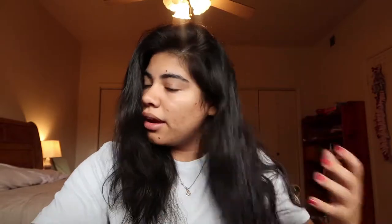I usually just take a shower at night and then I'll go to bed, let my hair air dry. And then in the morning, this is kind of what it looks like. So what I'll do is I'll brush it out with a big comb.